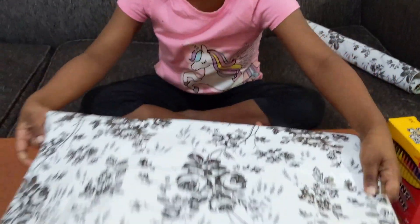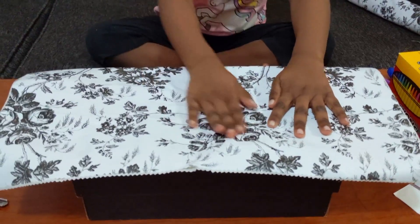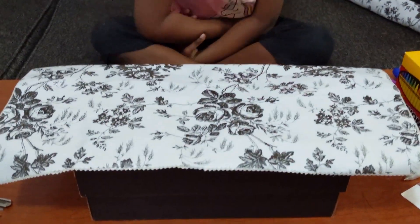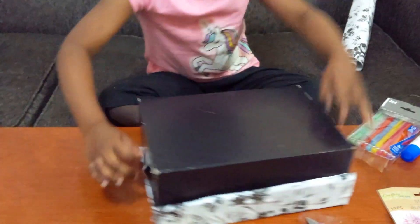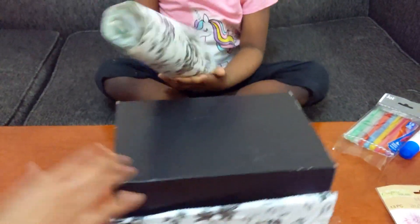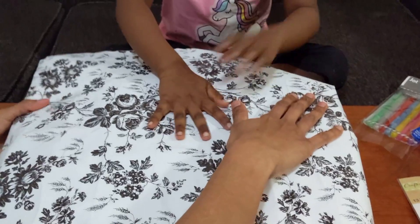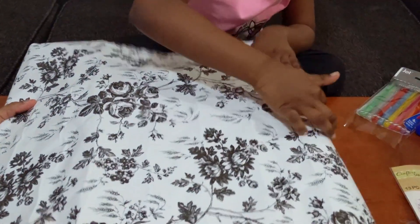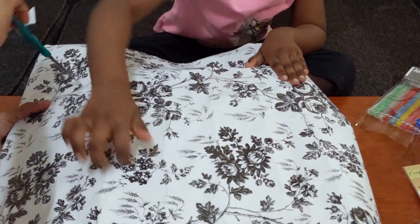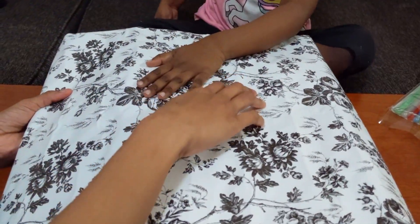Now we're going to make a cut. In the box, we're going to make a cut. Let's take a knife — now we're going to make a cut, let's do this and do this. Let's cut it.